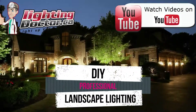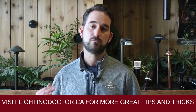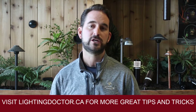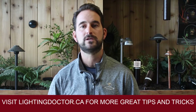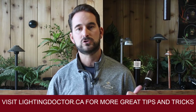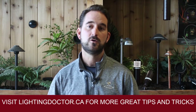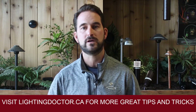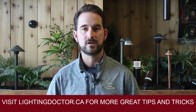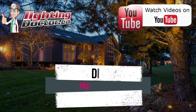Hey guys, it's Cal from The Lighting Doctor here. I hope you enjoy this video with some more great landscape lighting tips. To learn more about landscape lighting, check out our website at lightingdoctor.ca, or if you want to see what a real quality landscape light should look like, check out our try-it-before-you-buy-it offer where you can get a premium quality fixture at a discounted rate with your own battery pack to test it out. Go check us out at lightingdoctor.ca or watch more videos on YouTube by searching for The Lighting Doctor.